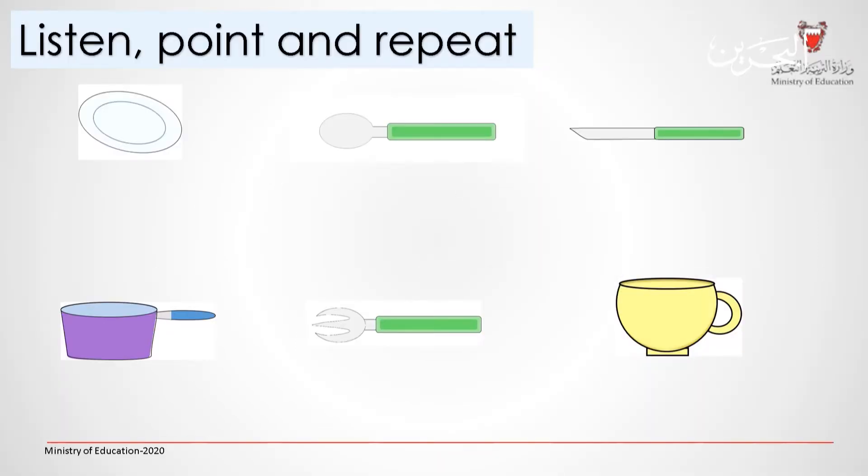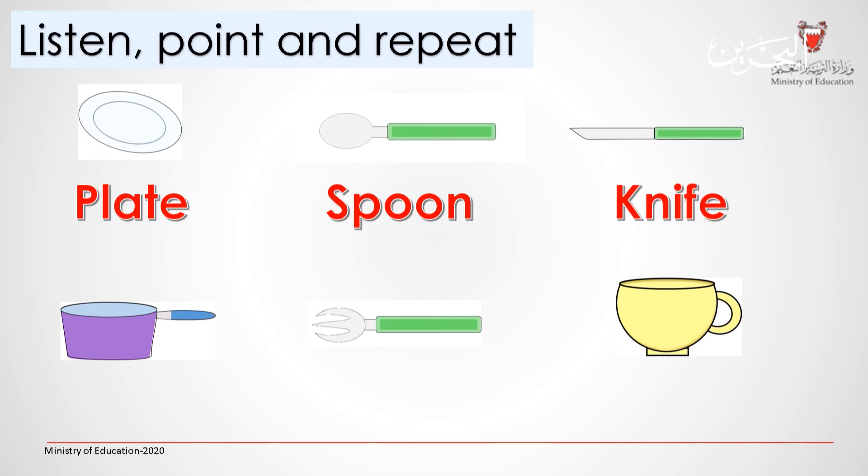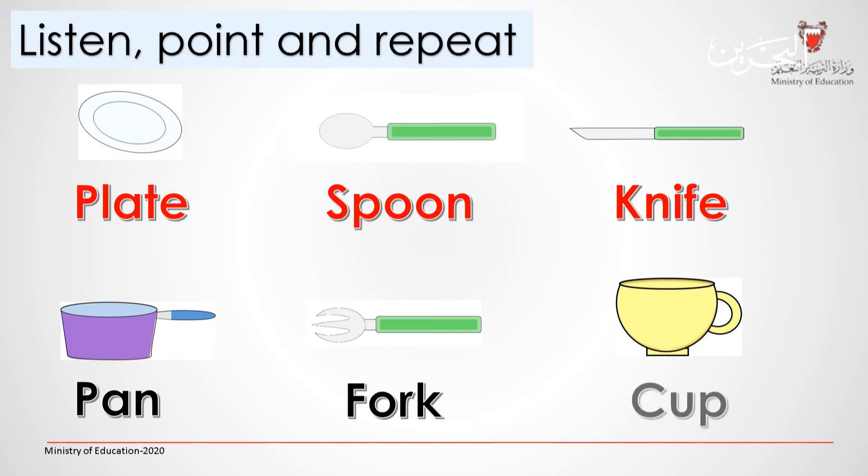Listen, point and repeat. Plate. Spoon. Knife. Pan. Fork. Cup. Well done.